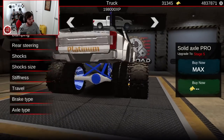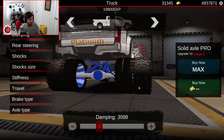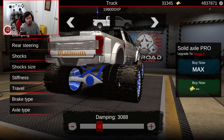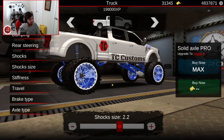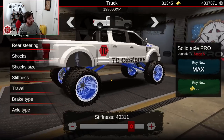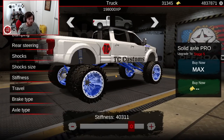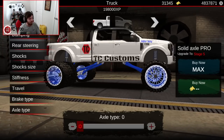Axis width in the back is 0.09 with a damping level of 3,088 — again, 3,000 or 3,100, whichever you can get closer to. Rear steer is none, obviously. Shocks are shock 2 with a shock size of 2.2. Stiffness in the back is 40,000, because we do a lot of trailer towing with this truck and I didn't want the front end to go to the moon the second I put weight behind it. Travel in the back is 0.55 with brake type 0 and axle type 0.